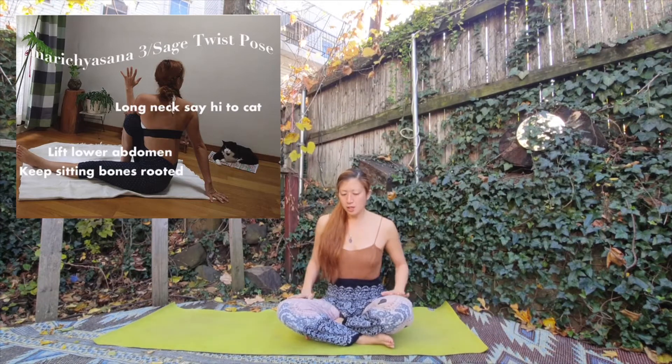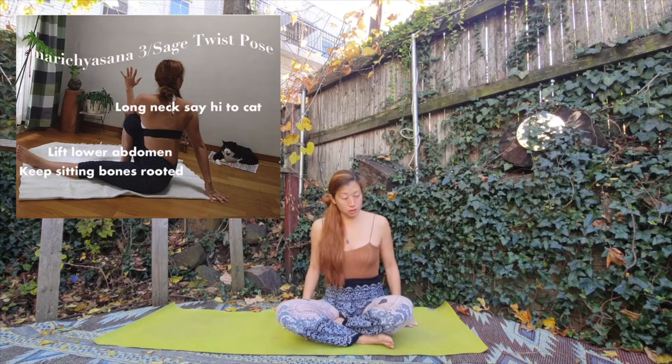Okay, I'm gonna explain the Marichyasana C. So, this is the easiest version of the Marichyasana — the beginner version.